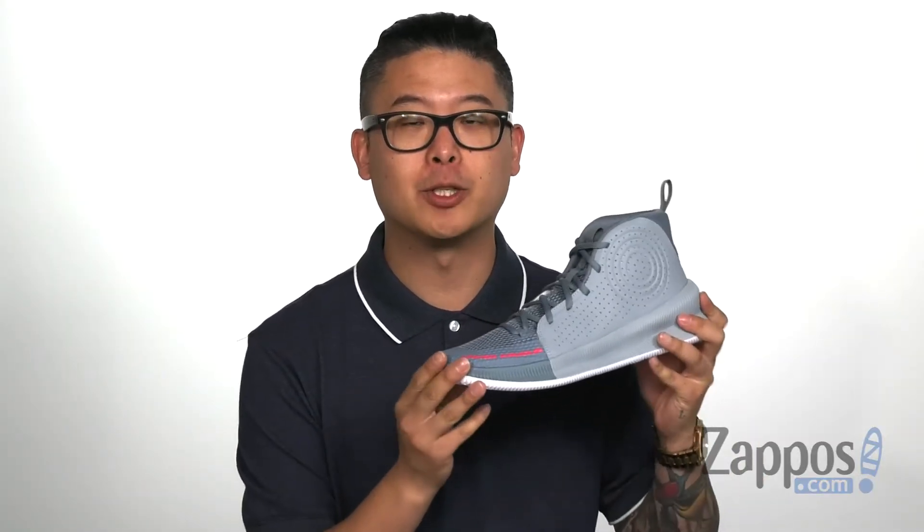For your next game, make sure you have a shoe that's going to keep up with you. It's a great basketball shoe from Under Armour — it's the Jett.